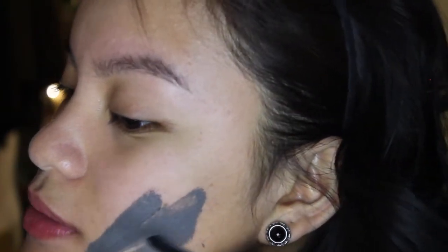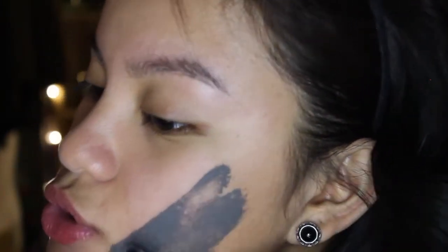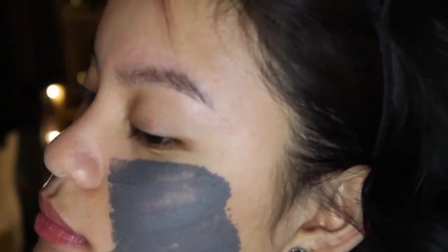I'm just going to apply this real quick. The guy that gave this mask to me told me to apply it upwards - you want your face to be lifted and stuff like that - so just apply it generously.